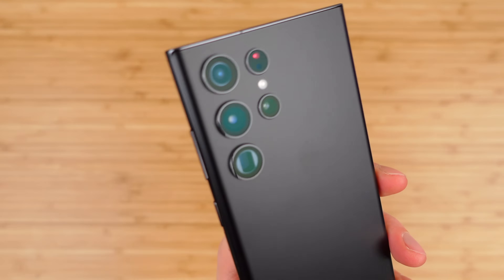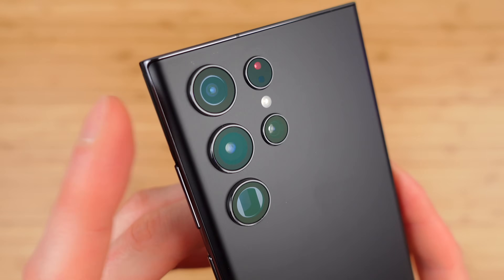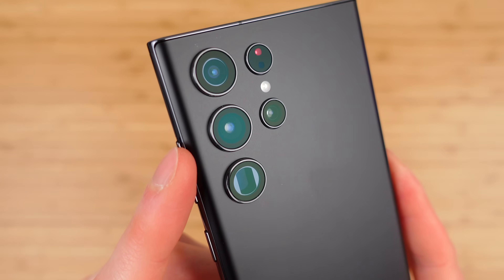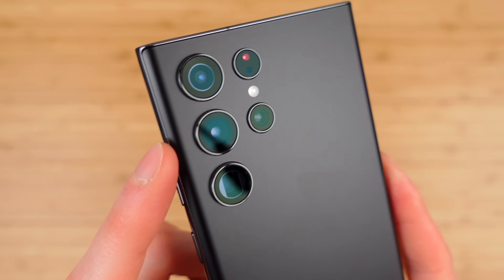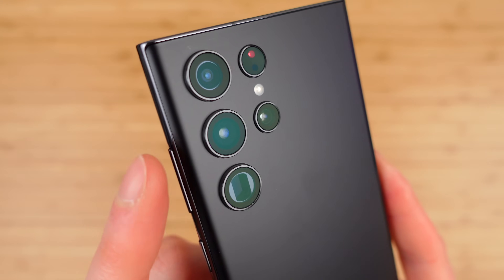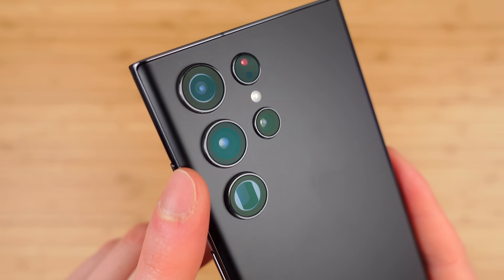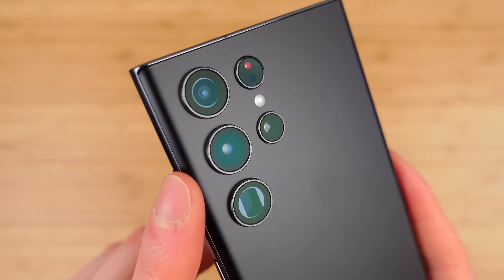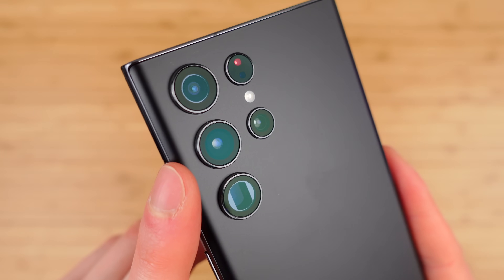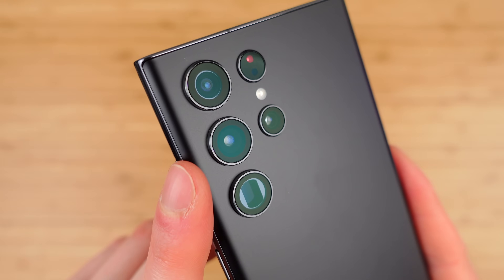Let's start with the cameras — probably the biggest thing Samsung focused on here. You have four cameras on the back. The top one is your 12-megapixel ultra-wide camera. The middle one is your 108-megapixel wide camera, but it's actually shooting 12-megapixel photos by default. Samsung is using Nona binning, which combines nine pixels into one for better low-light performance and noise reduction. They also use Adaptive Pixel technology, which combines the full 108-megapixel image with a Nona-binned 12-megapixel image for better detail and noise reduction — the best of both worlds.